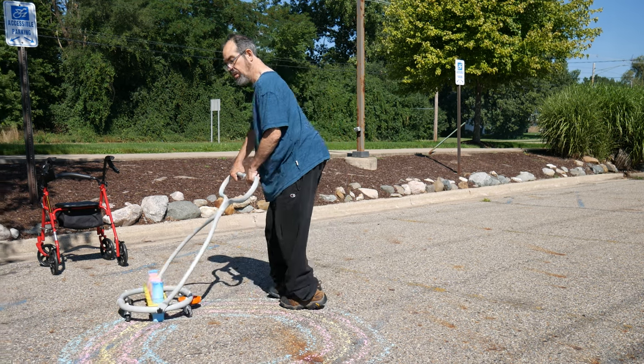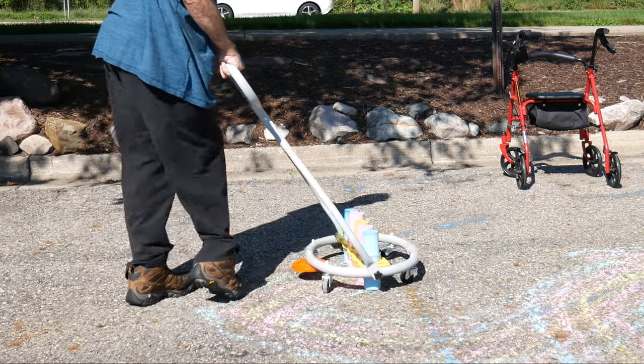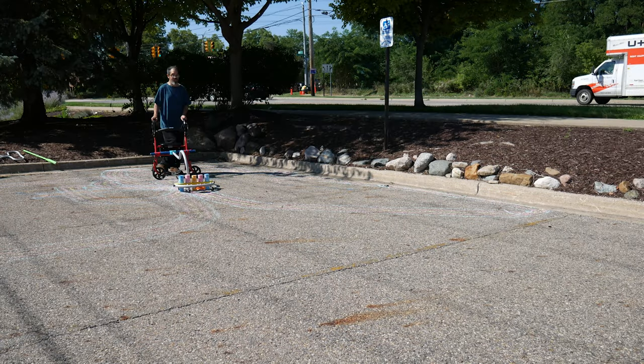On screen, Paul Miller is using the chalk drawing device. Now he is using the walker and wheelchair bridge attachment.